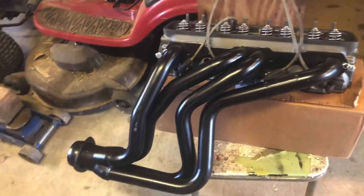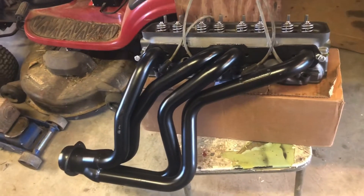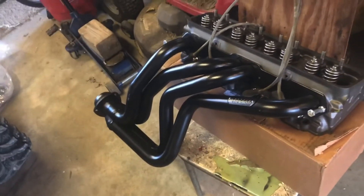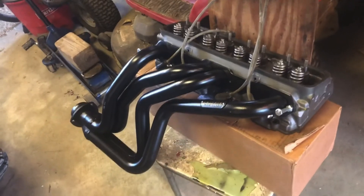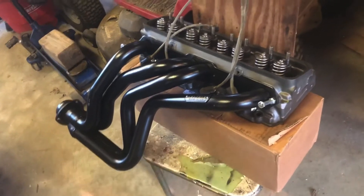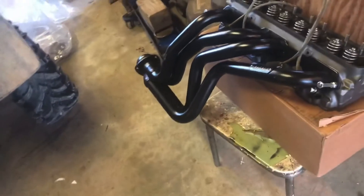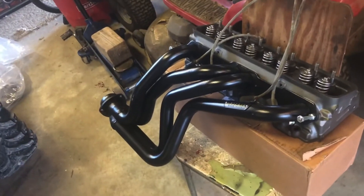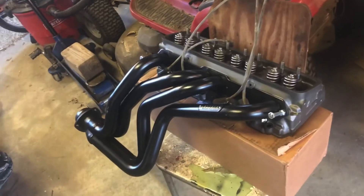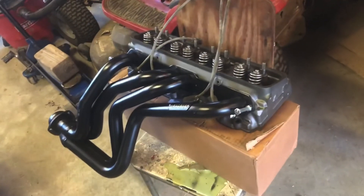I'll update you guys on whether or not they actually clear the car, but the reviews seemed pretty good. What was crazy was it's actually harder to find a set of headers for a Camaro with a 350 than it was for a Camaro with an LS. When you search headers for an '86 Camaro, it kept giving me all these LS swap headers — for putting a 4.8, 5.3, or 6.0 in there. It kind of blew my mind that the aftermarket support was more there for the LS swap stuff than for a stock replacement.